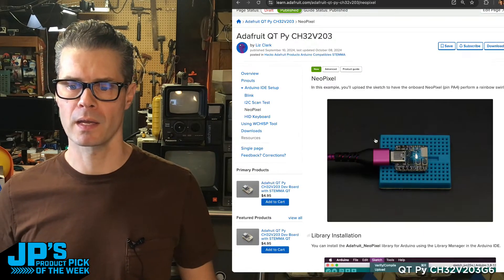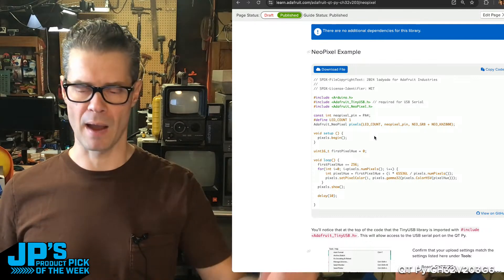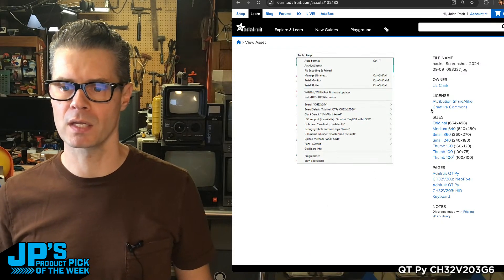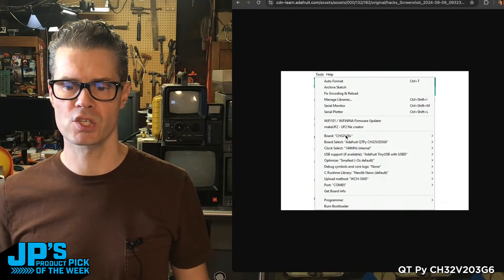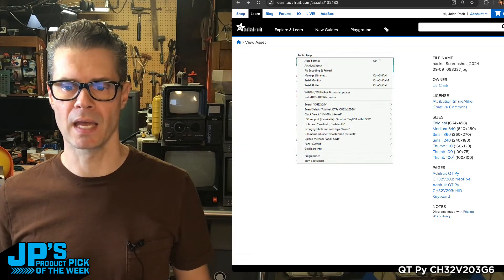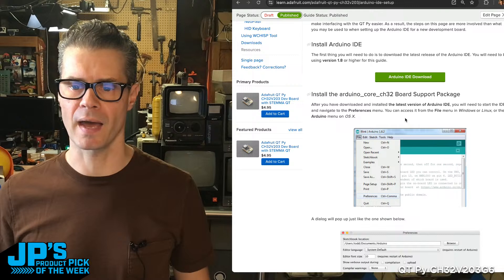I was flashing a pre-made bin there for expediency. Once you have everything installed per the setup instructions, you'll be able to select the board as CH32V20X and the board select for the specific Adafruit CutiePie. Those board definitions have been made, and you can follow the instructions on the Arduino IDE setup page to get that up and running.